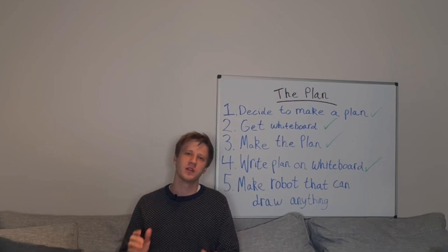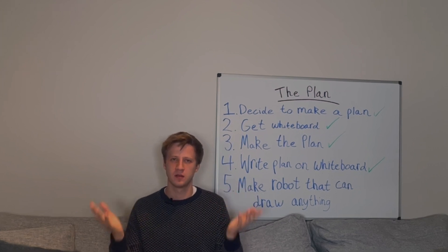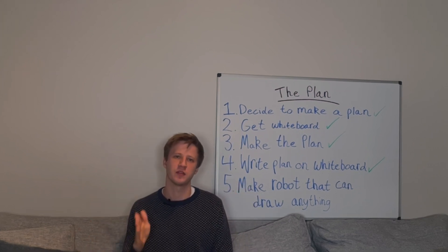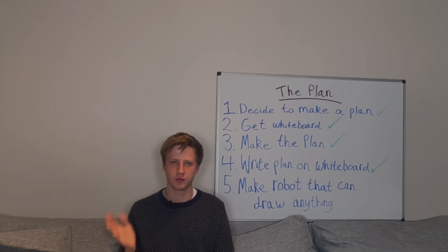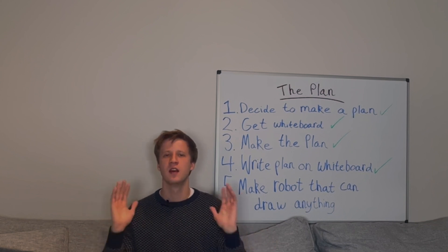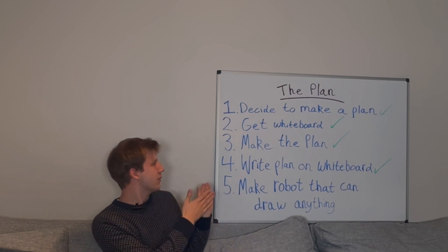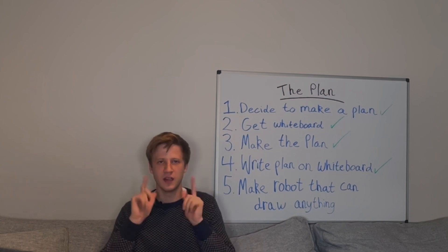What is up, world? In this video, I'm going to be attempting to make a robot that can draw anything. If I tell this robot to draw an elephant riding a bicycle on Mars, it will draw it. If I tell this robot to draw a robot drawing a robot, it will draw it. How am I going to do this, you might ask? I am so glad you asked. I got my plan right here. I'm already 80% done with it. Let's keep going.